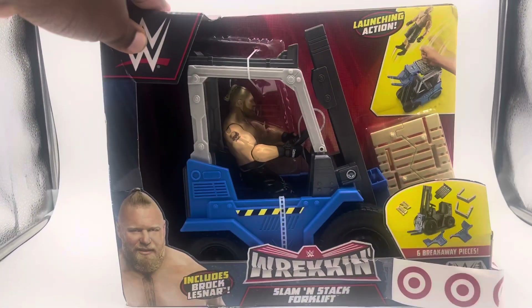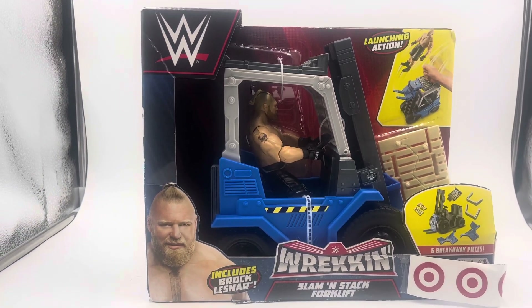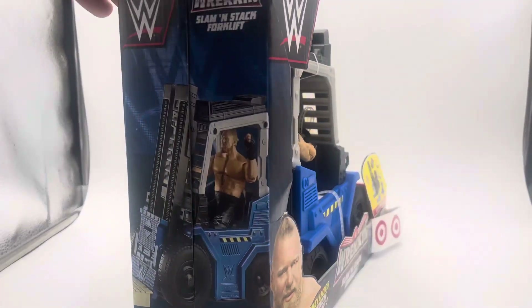So you definitely want to go check that out. It comes with a Brock Lesnar basic figure. I don't have any basic figures in my collection, so it is cool to have Brock Lesnar, but I don't really collect basics — I just collect elites.